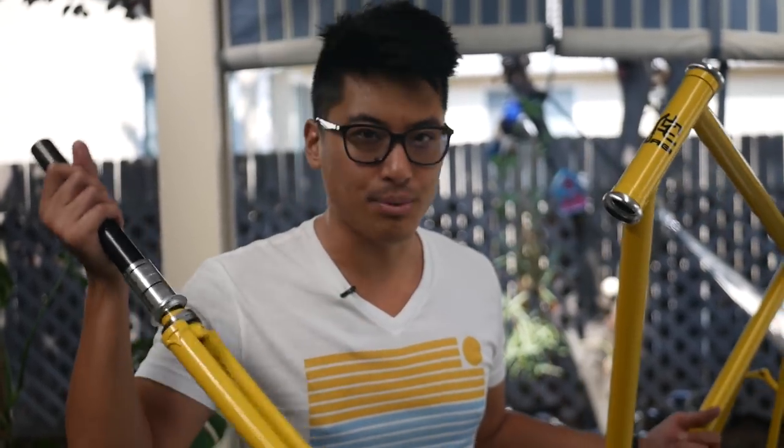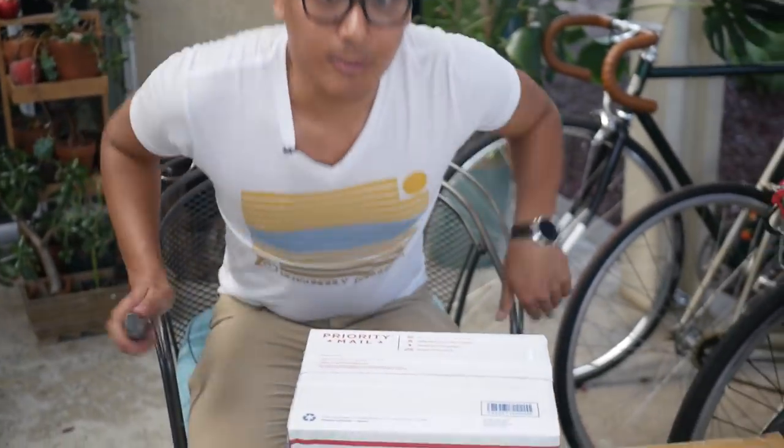Here is the fork — lugged flat crown — with all the spacers included and a top cap. This fork has 32C clearance. Whenever I build a bike, I always have the headset pre-installed or installed by a bike shop. There are like two very specific tools needed, so it's much more cost effective to just have the headset pre-installed or installed by a shop. Now let's open up the rest of the components.